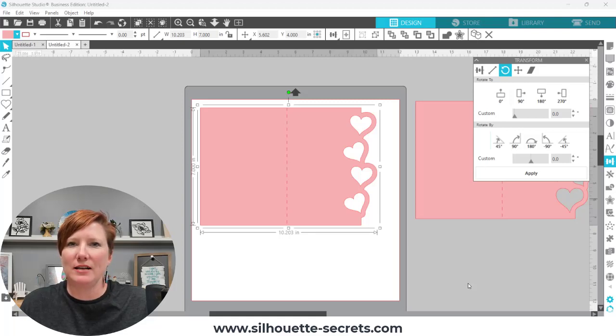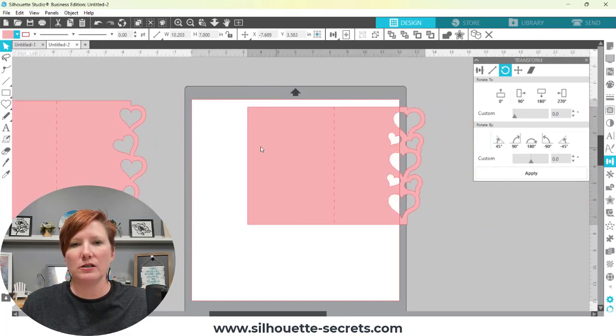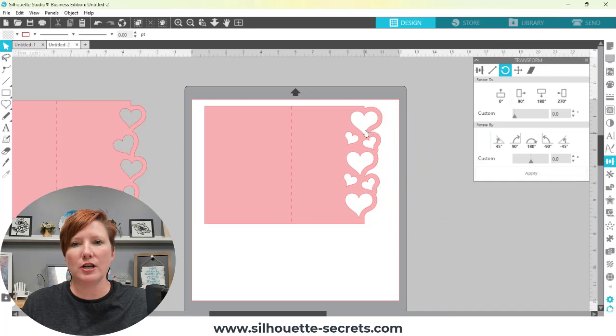Hi everyone, it's Ellie Mae with Silhouette Secrets Plus, and today I'm going to show you how you can easily make one of these shaped edge cards. I have links in the description below for a different type of shaped card I previously made. This one was asked about on my Silhouette Secrets Facebook group and it's a slightly different technique, so I thought I would show you a quick video on how to do that. I'll show you how to make this card with simple heart shapes, and also how to tweak that shape for a more unique look.